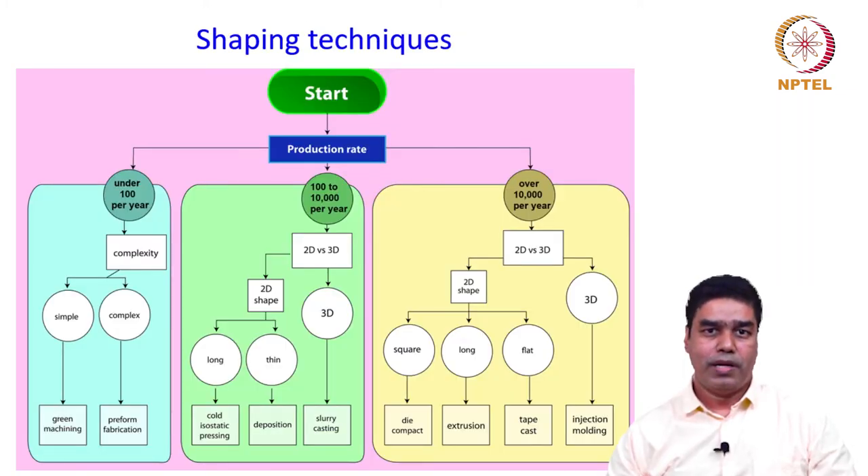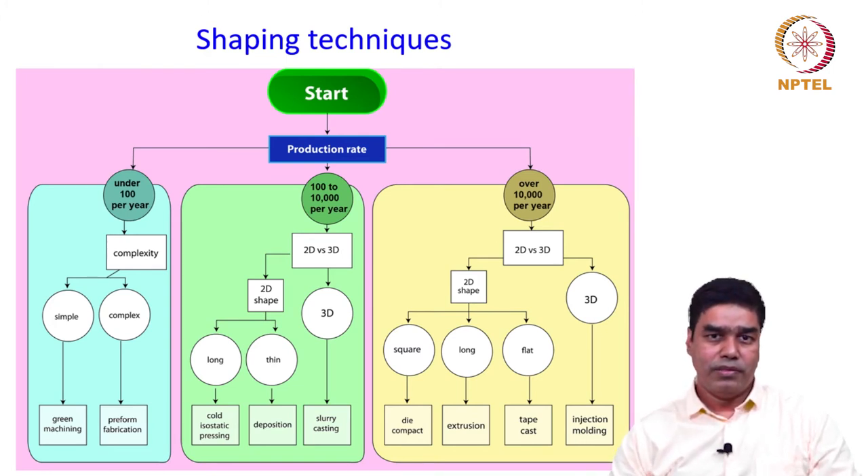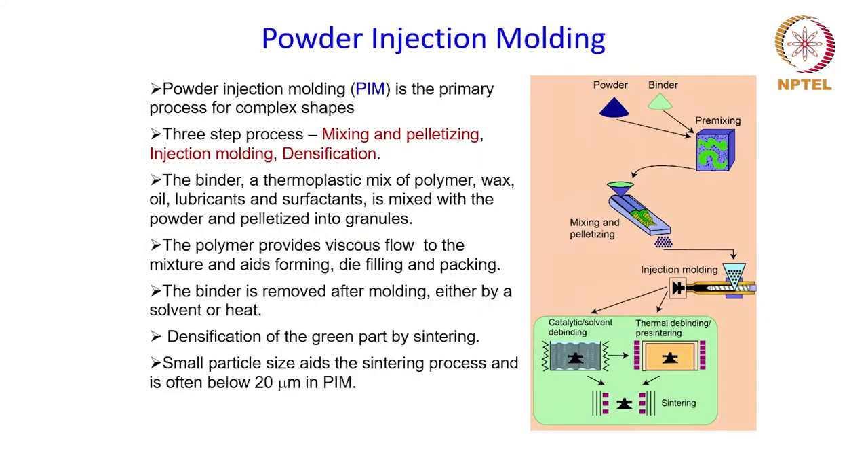There can be more complex shape parts where it is all the more necessary to maintain uniformity during compaction. Powder injection molding is a process which can handle complex shapes including 3D parts, as seen from this diagram which shows different categories of shaping processes depending on type and shape of part. Powder injection molding or PIM is the primary process for complex shapes and basically consists of three steps.